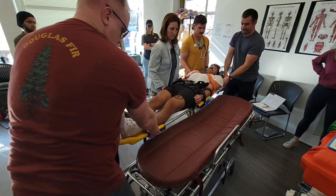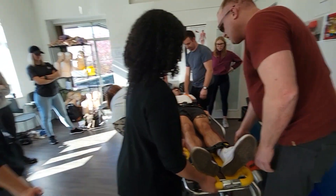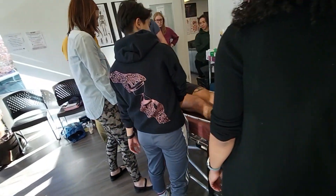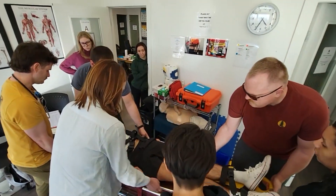Okay, nice. And then the next thing we're going to do — let's shuffle him down a touch. Okay, so three, two, one — yep.